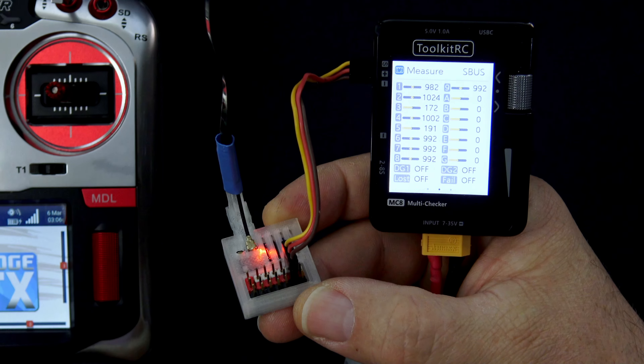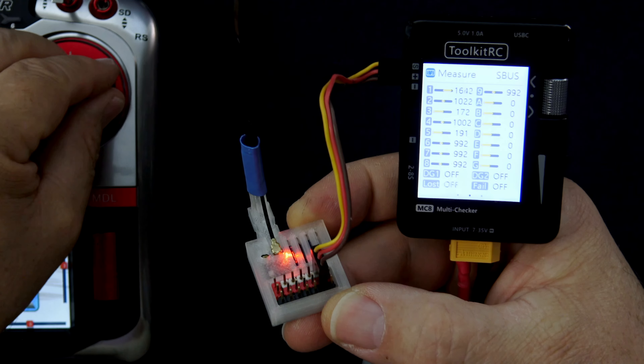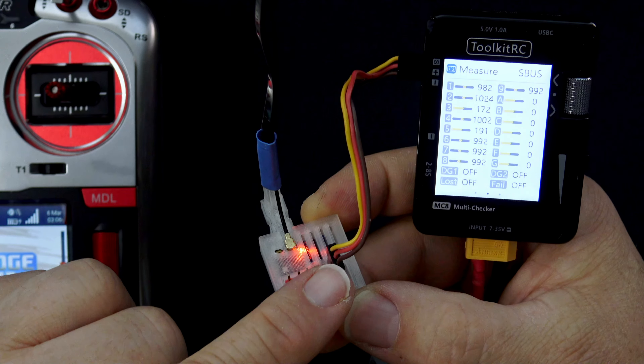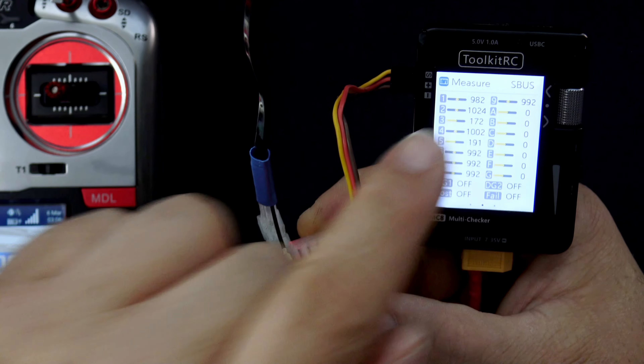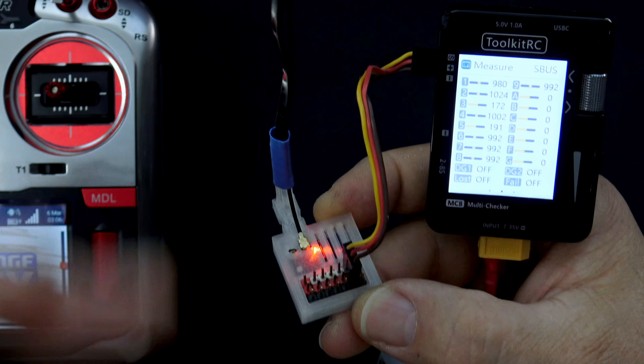I recently flew my Avanti jet using ExpressLRS and SBUS, and today I'm going to show you how it works. Here is a Matec R24 P6 receiver. I've got a single connection going into a toolkit MC8, and as I move my stick you can see I've got SBUS monitoring turned on and you can see movement on the aileron channel and the elevator channel. So there's the SBUS out — let me show you how I did it.